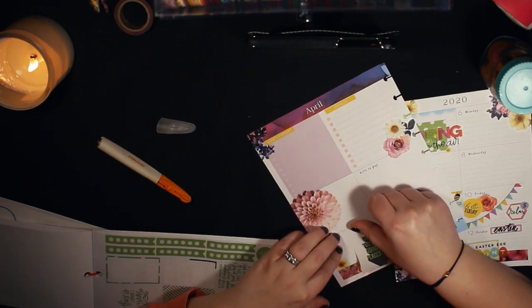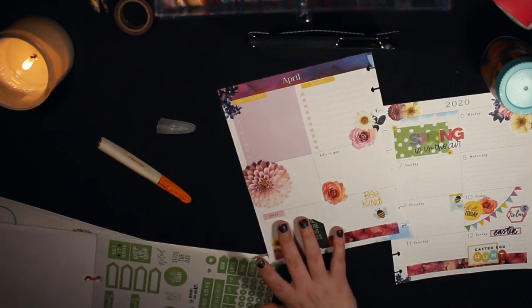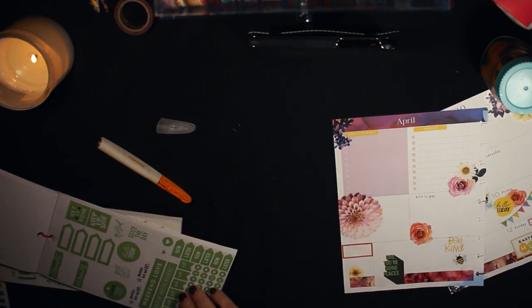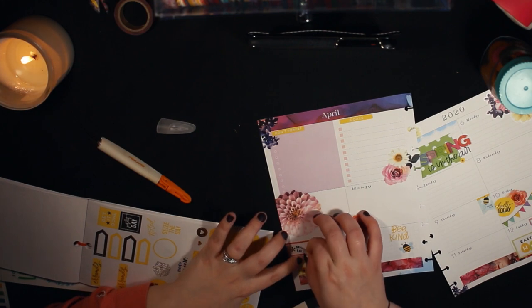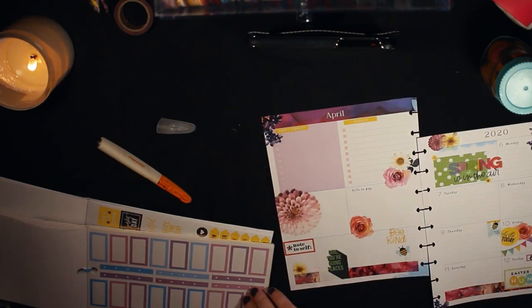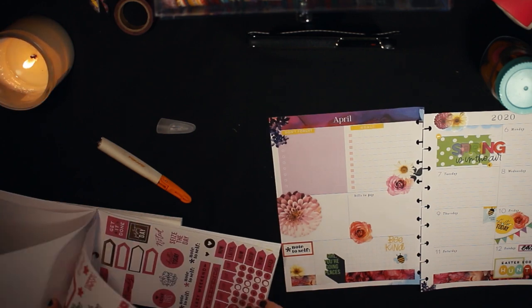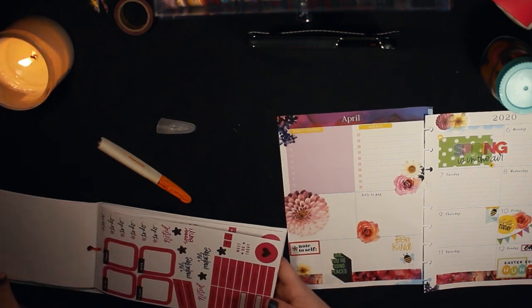I love this sticker that says 'girl you're going places' — it's green and it matched with the green on the other side, so it was perfect. I wanted to cover the box that said 'focus' and used one of the colorful box stickers, then put another sticker on top that said 'don't forget,' just to remind myself: girl, you're going places, everything's gonna be all right, you've got this. I didn't crowd the right-hand side too much because I still write a lot over there.